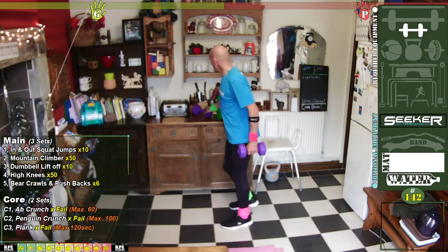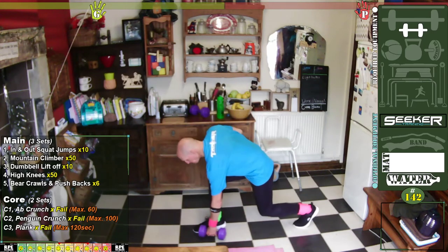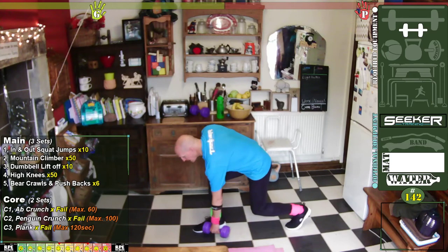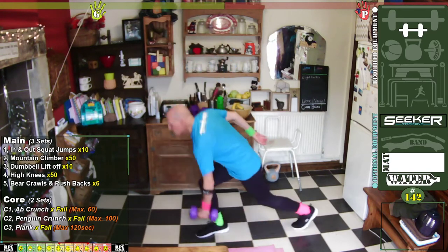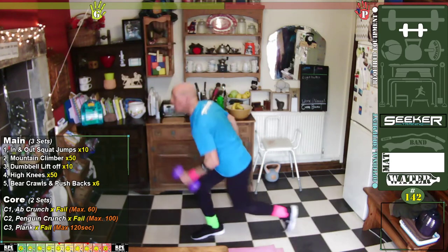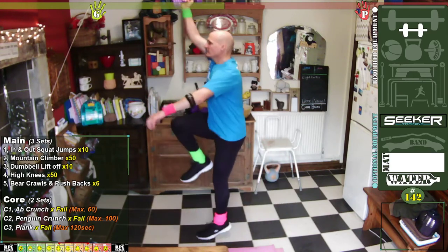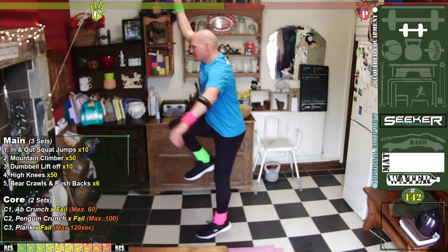Do it with the dumbbell again. Remember it's a lunge back — we're going to go up, knee up and a little jump. Five on each side. One, two, three, four, five — change sides — six, seven, eight, nine, ten. Brilliant!